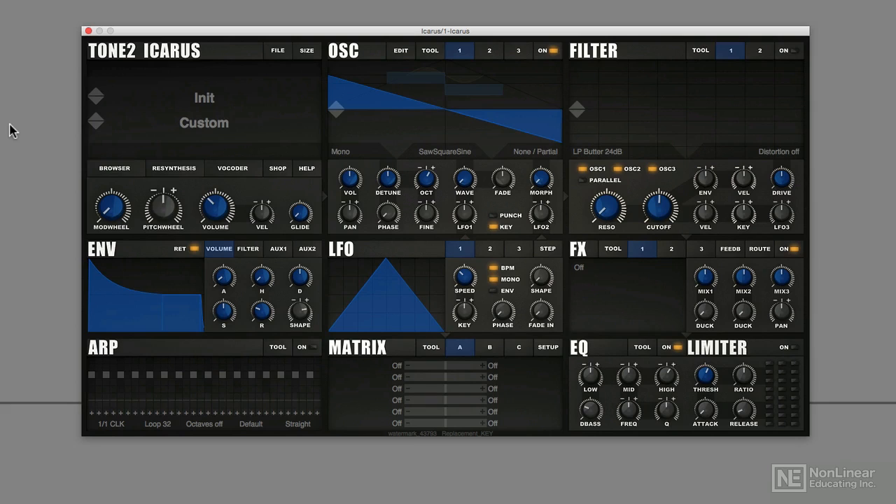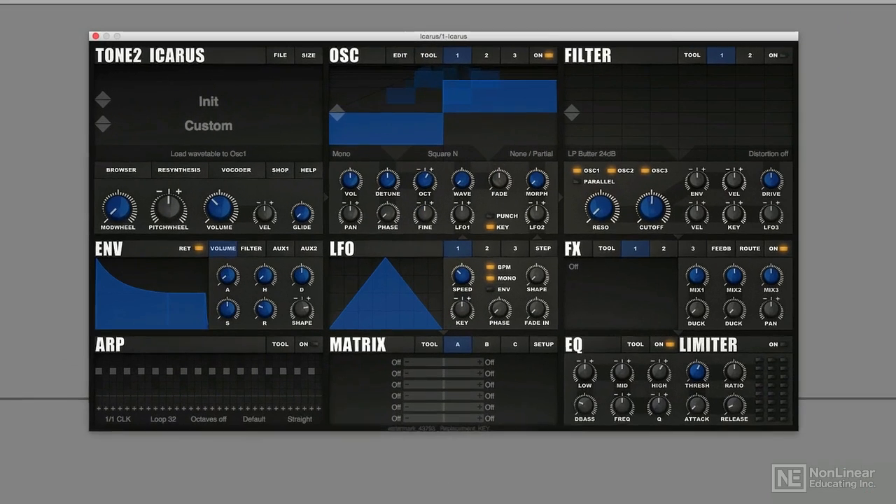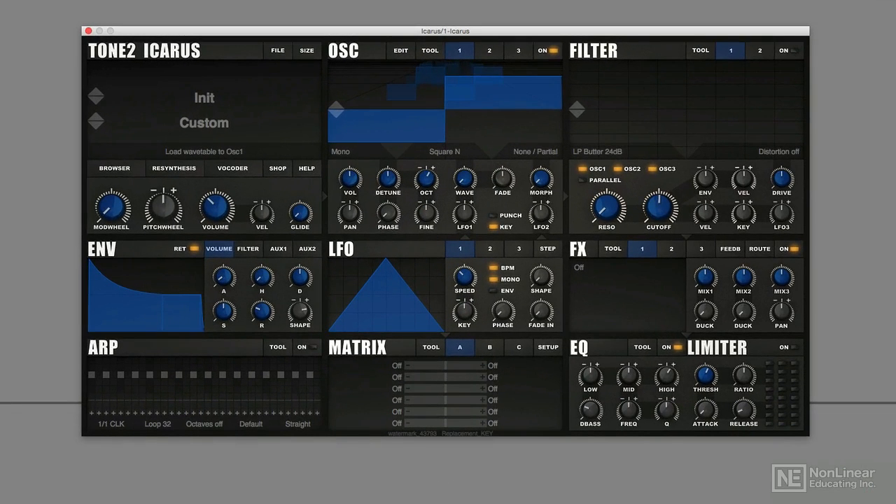The first part of the sound is easy — it's a square wave. And as usual, a reverb too.